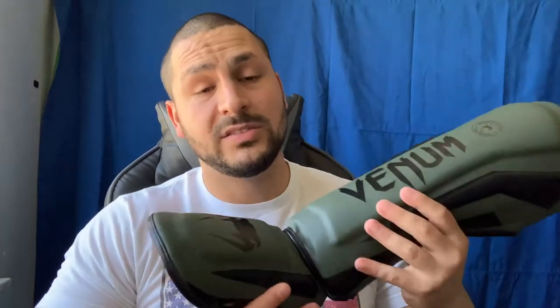The Venom Elite shin guards are made in Thailand, which is great because Thailand makes great products — they have great craftsmanship and take pride in what they make, whether it's MMA gloves, headgear, or shin guards. When something's made in Thailand, 99 out of 100 times you're getting quality. Handmade in Thailand — you know it's gonna be a great product.